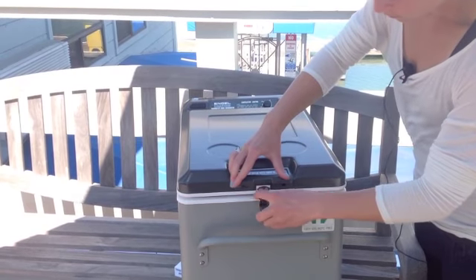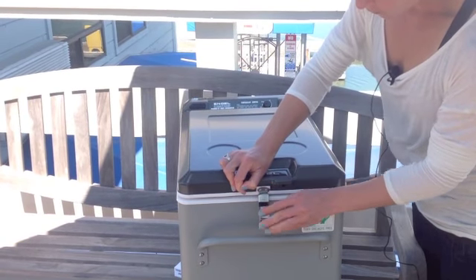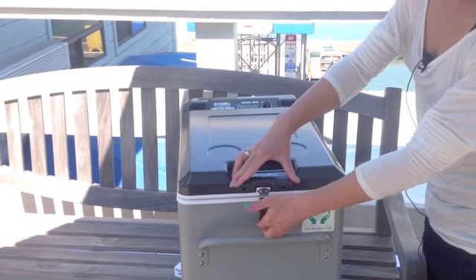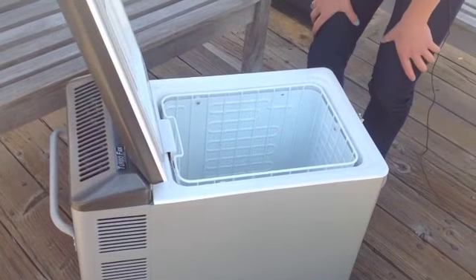Here we have the airtight lock. Even once you have disconnected from power, it can keep your food or beverages cold, almost freezing, for hours. Let's take a look inside the MT-45 unit.